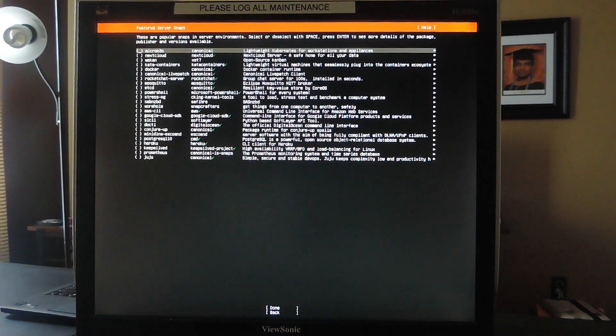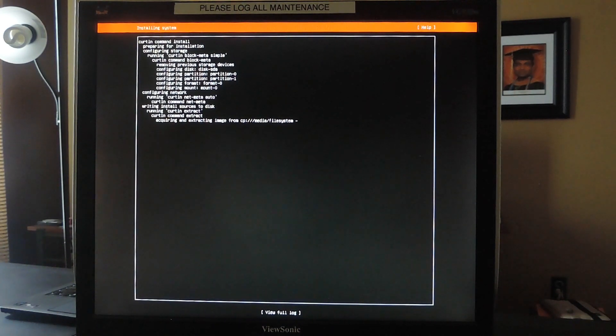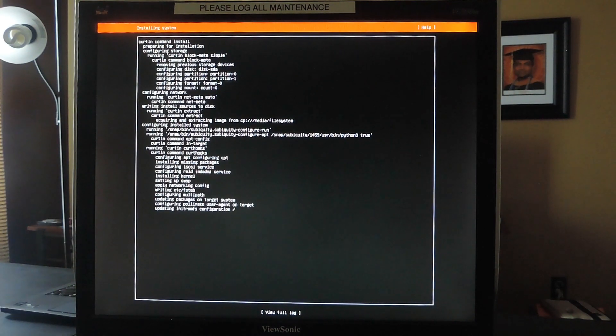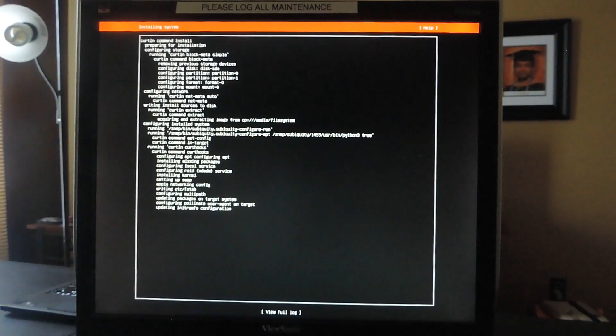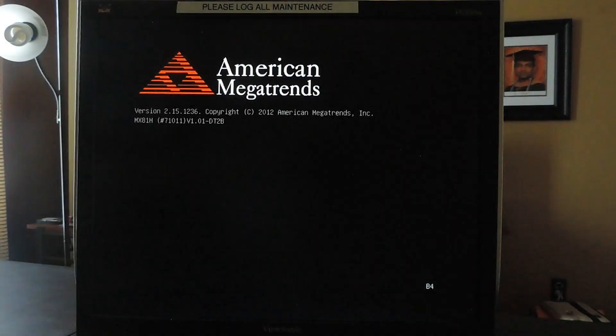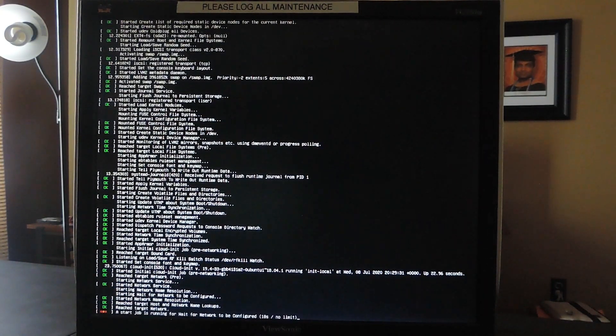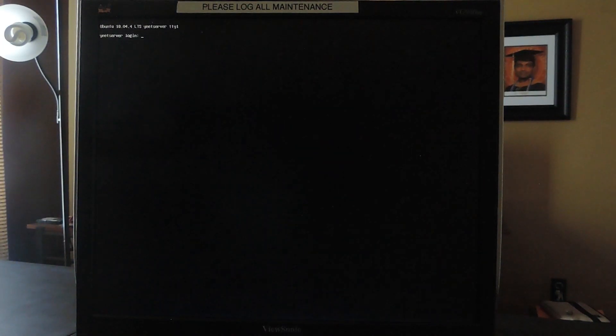After choosing your settings on the installer, wait for the installer to complete. Finally, remove the installer media and reboot into your Ubuntu server. After it's finished rebooting, enter your login and password that you configured earlier.